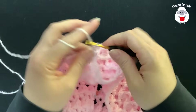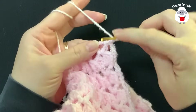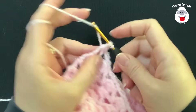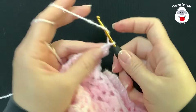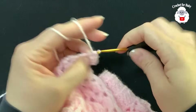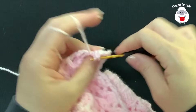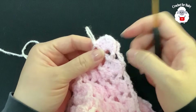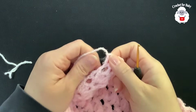For row 14, chain three and turn. For this fan row, instead of chaining two inside the fans, we're going to chain one. Work a front post double crochet and work your fan, but chain one instead of chain two, then finish. So these fans here you're only chaining one. Continue and finish this row.